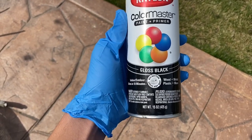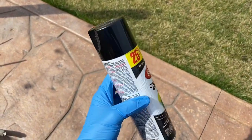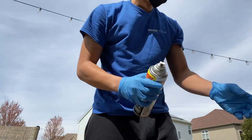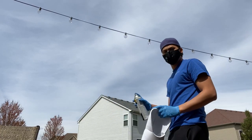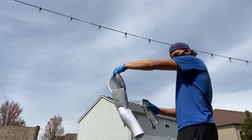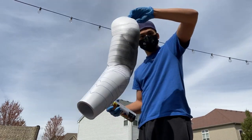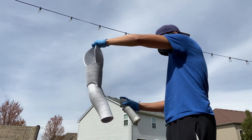Now we're ready for painting. I used a gloss black spray paint from Krylon. There's no real secret — you just want to make sure you're doing it in layers and not putting on too much at one time. I put about three layers of black paint to get a nice solid color.